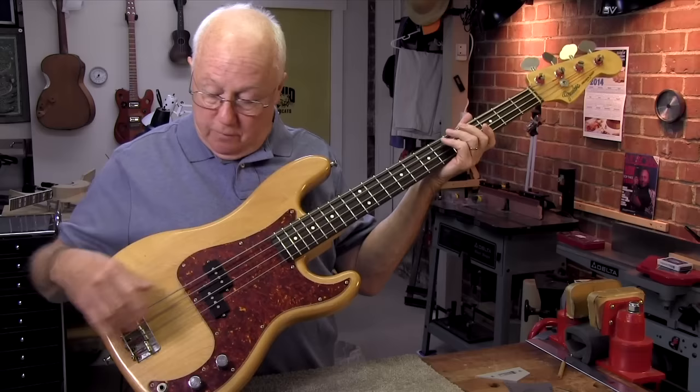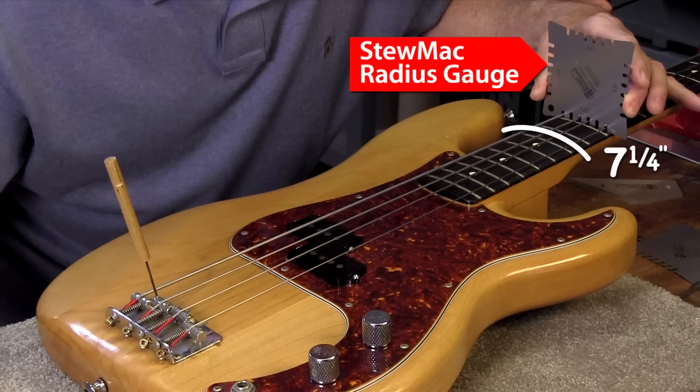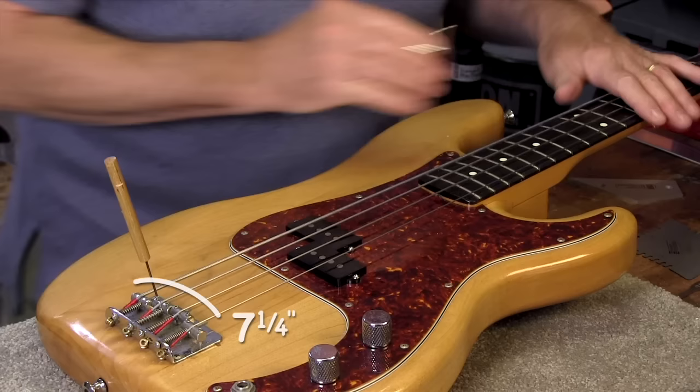I'd start at the bridge because that's pretty easy to adjust — much easier than adjusting the neck. If I'm going to be adjusting the saddles I want to know what the fretboard radius is so I can match that radius. And it's seven and a quarter — that's the vintage radius for a Fender.